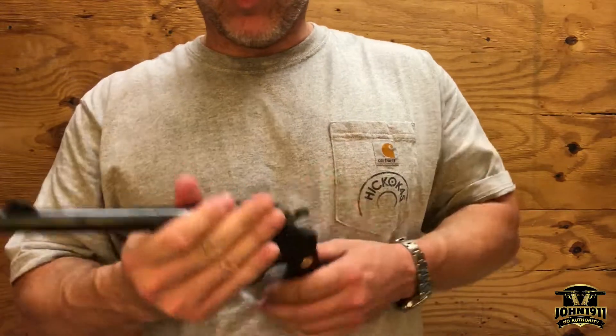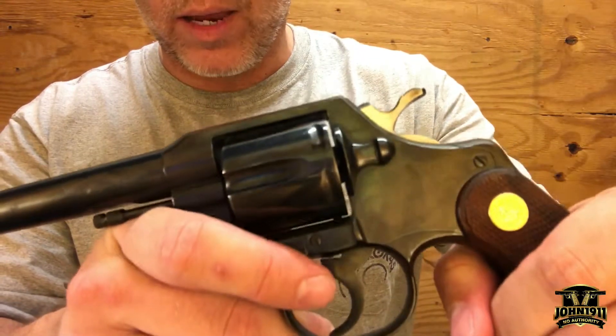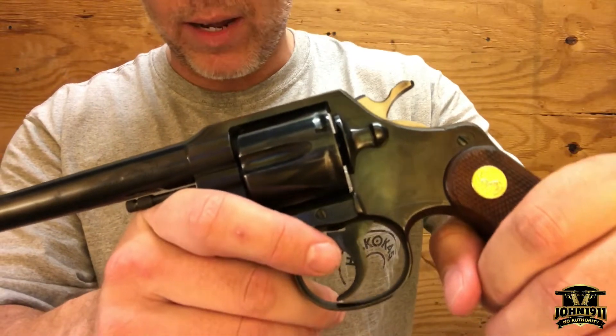I don't know if it originally had a Bakelite-type grip on it or not. What is interesting on this revolver is it doesn't really have a cylinder mark or a turn ring from working the action, so I'm trying not to do that myself.